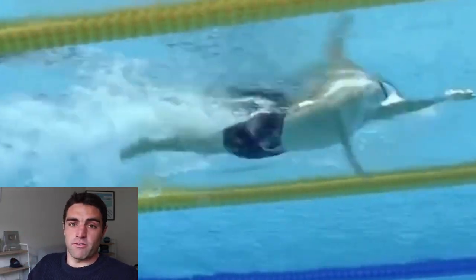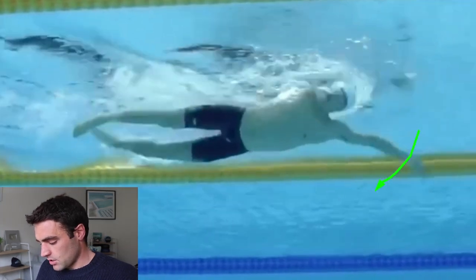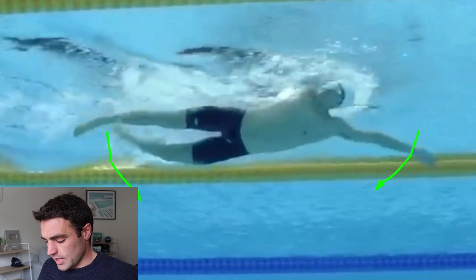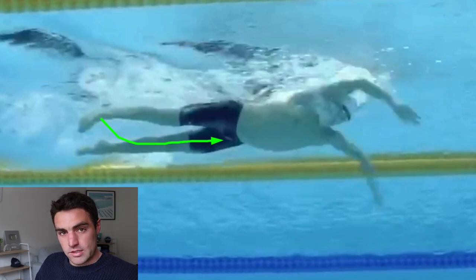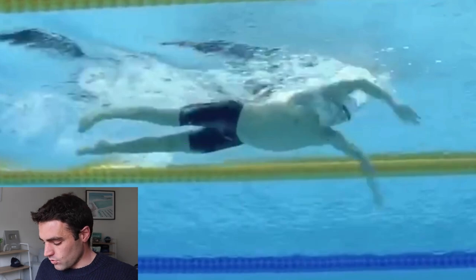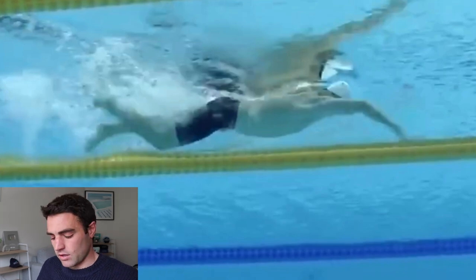The other thing you'll notice — and I find this great for your timing — is the timing of your catch and kick. Ideally you want the catch going at the same time as the downwards kick on that same side: left arm catch, left foot kicking down. That sends energy through the body and it feels like you've got something to pull against — it stabilizes the hips so you can use the catch to pull yourself against something, almost anchor yourself in the water and pull yourself past that anchor point. Most people find this easier to execute with a four-beat kick.